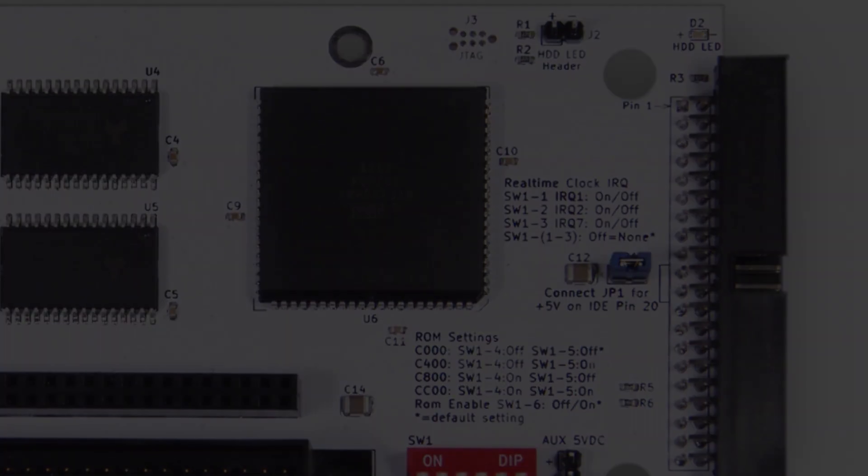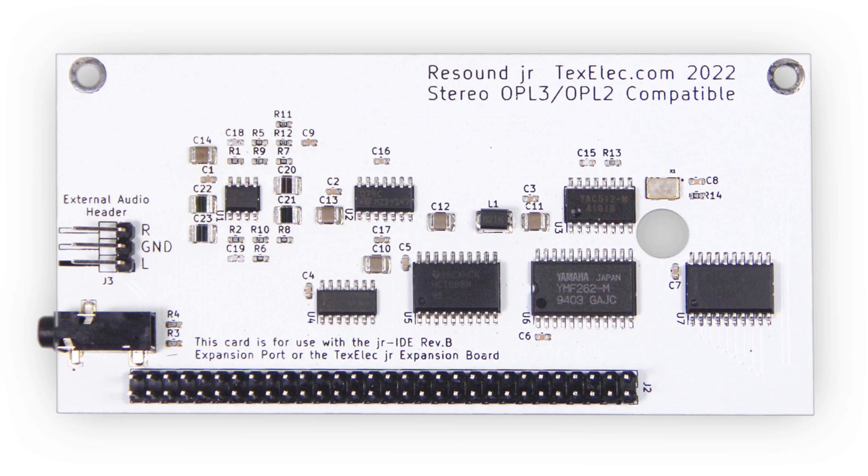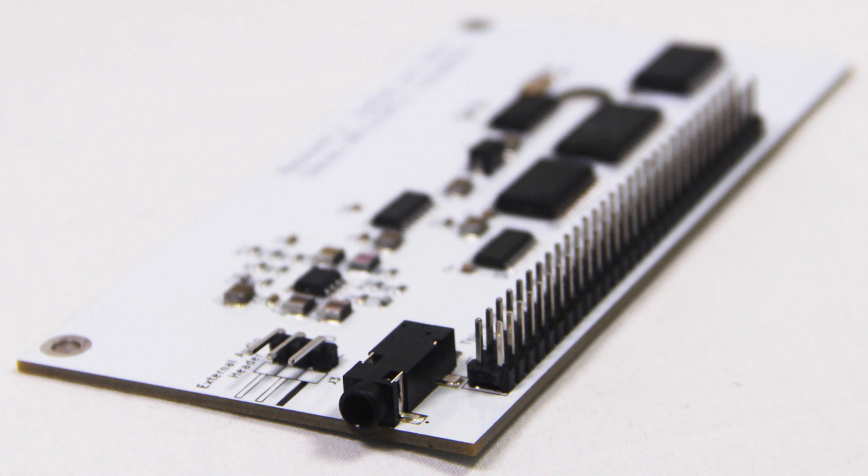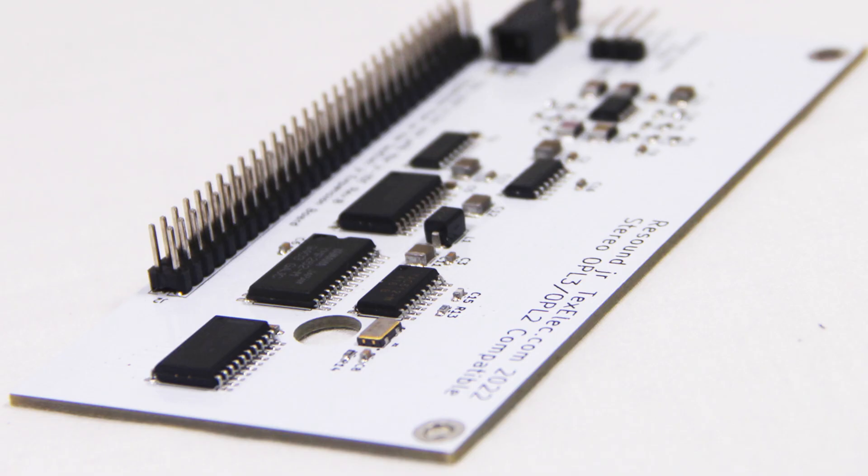We can't have an expansion port without having an expansion card, so we created the Resound Junior OPL3 card. It's a fully functional Ad-lib clone which will work with many popular DOS games. It has a built-in line-level 3.5mm audio jack and an optional 3-pin header if you want to mount a jack on the back of your sidecar. Later in the video I'll show a demo of a few Ad-lib games in action on the PC Junior.